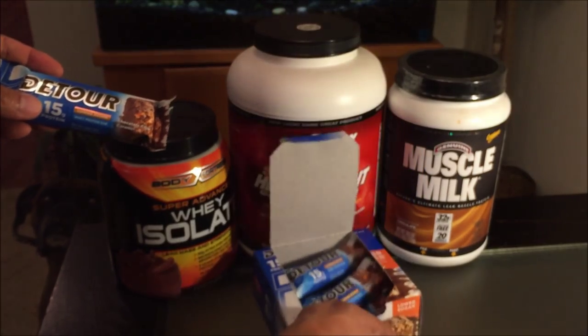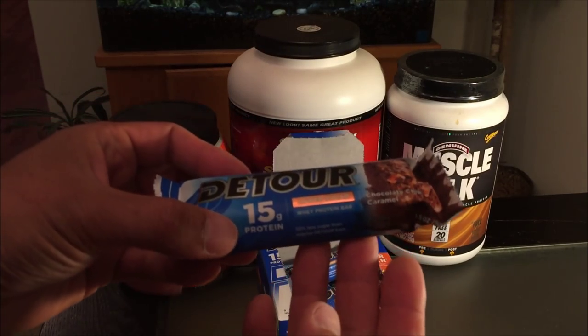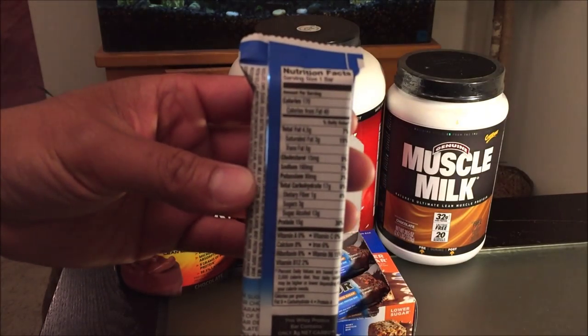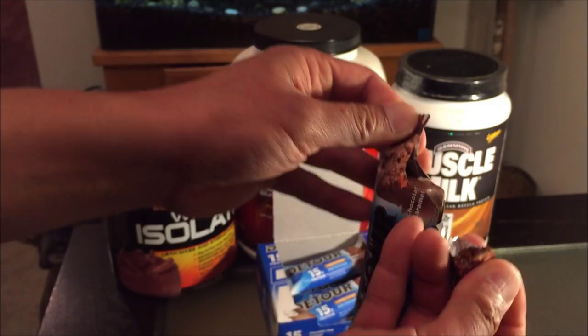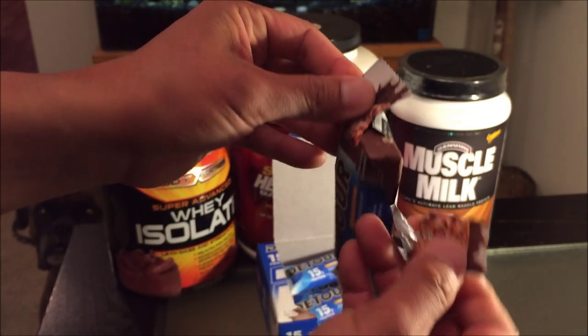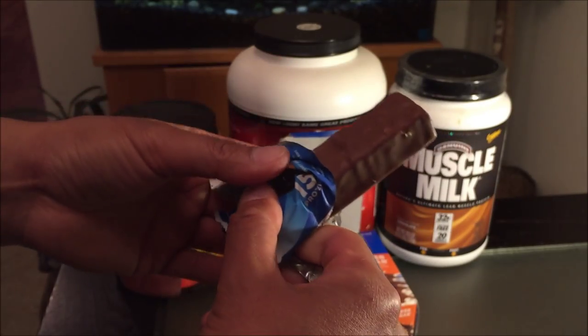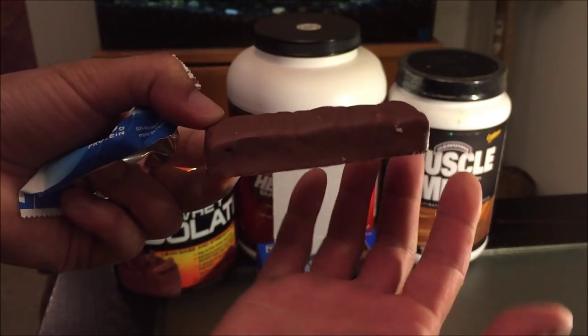First off the bat, I like the color. It's one of these smaller size bars — I believe a full size is about twice as much and definitely more expensive. It's pretty basic. If you've never had a D-Tour bar, you better go get some, because these are available at GNC. Here's what one bar looks like — very nice size.